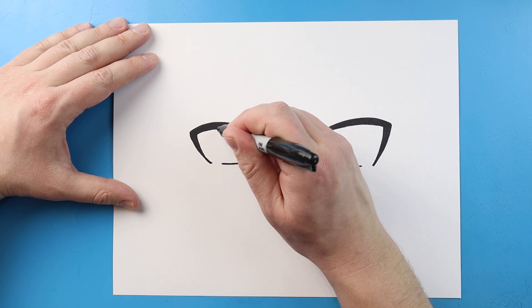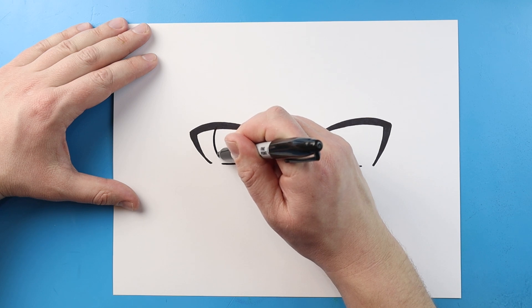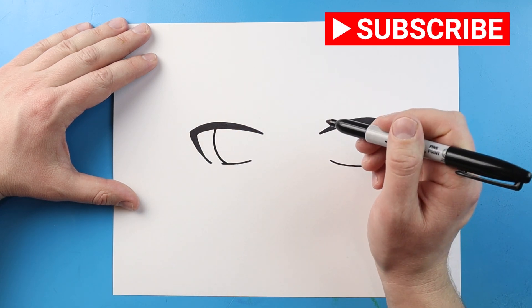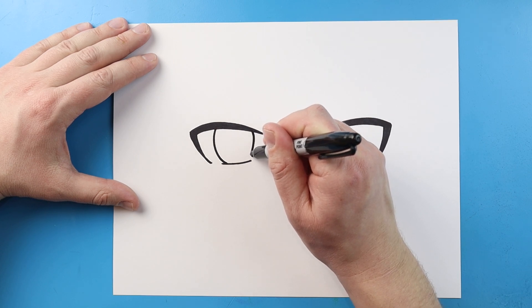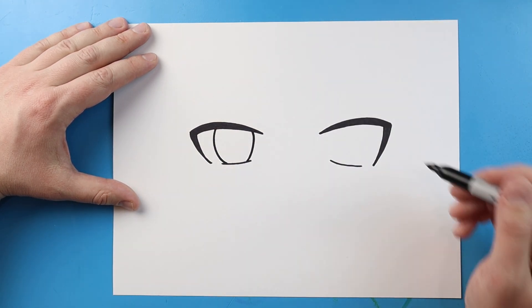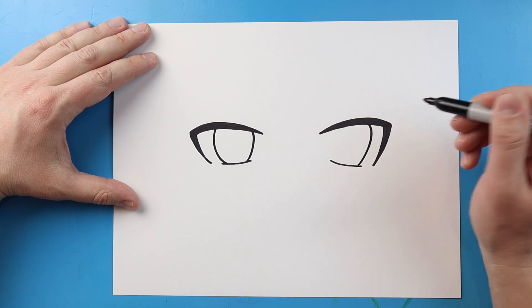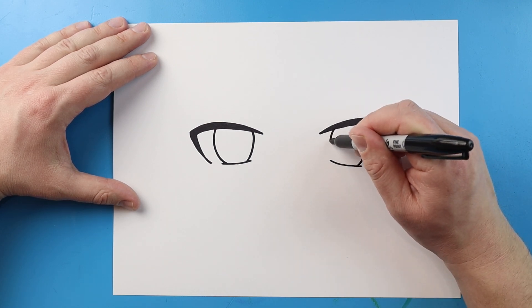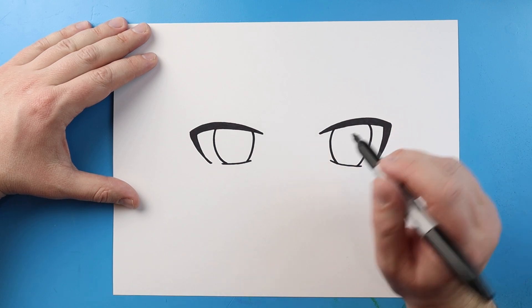Now we want to make the actual part of the eye. I'm gonna start right here and curve a line that comes down — curve it in and then come down. Do the same thing on the other side: curve in and then down. Same thing here — curve in and down.